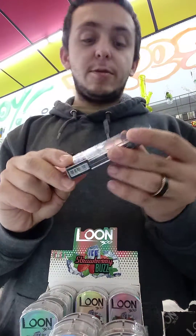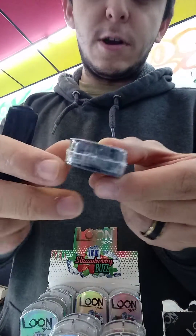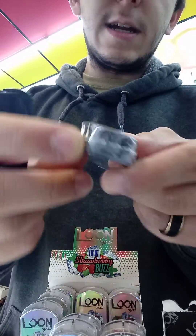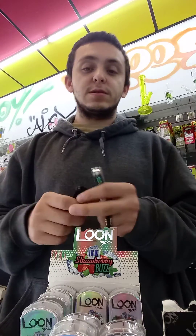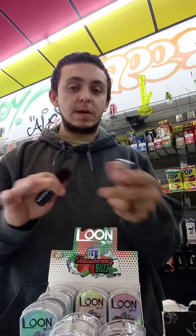Another thing I look for is how they're packaged and sealed. These guys are sealed really well. Even on the inside, these guys have a plastic seal that covers the inside hole for their mouthpiece, so it's not getting any extra debris in there, which is absolutely great.